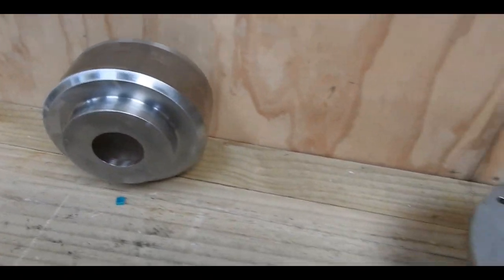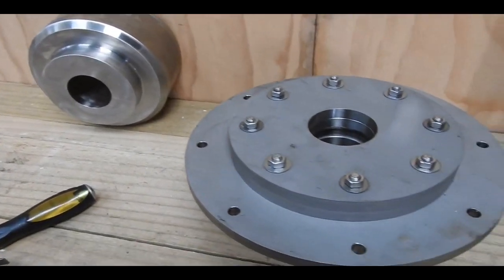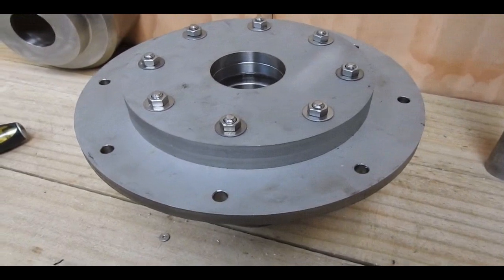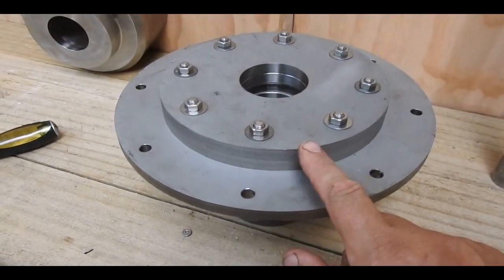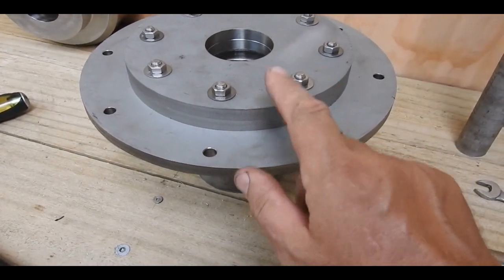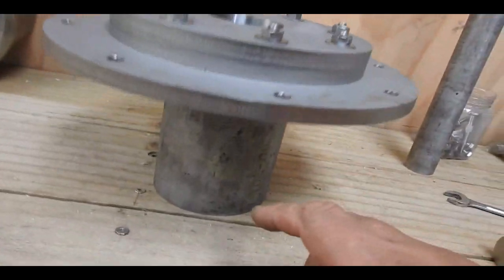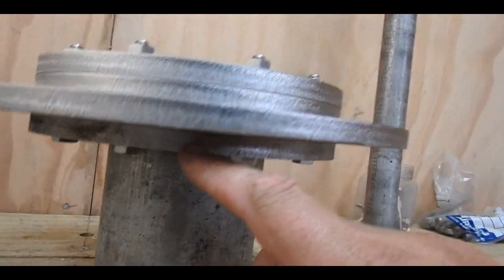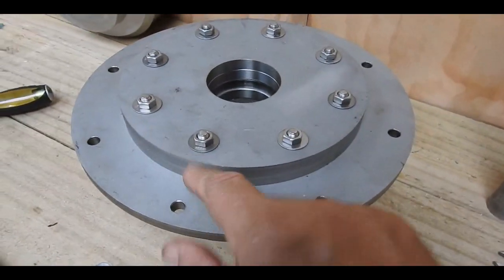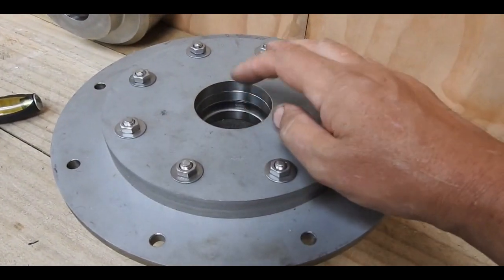I'll just place it on top of this. You may remember the previous video where I showed these discs — eight inches diameter each one, and there are three of them. The main purpose, other than to provide structural integrity, is to serve also as a very solid restriction.